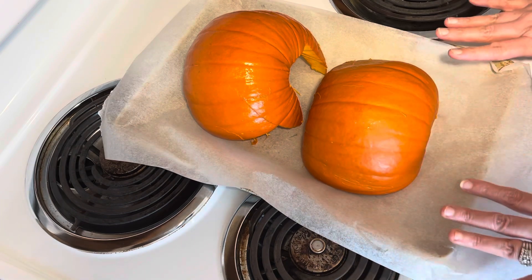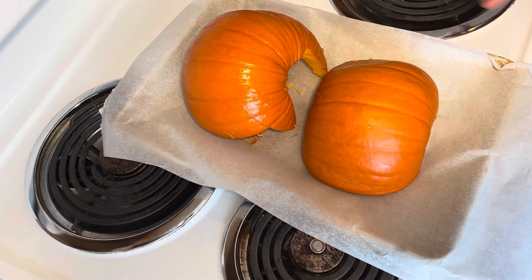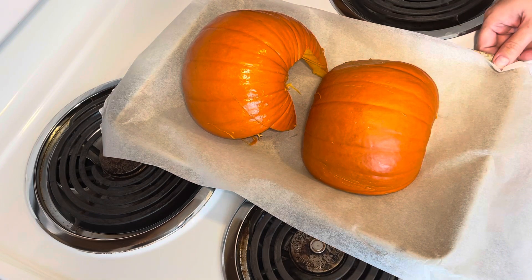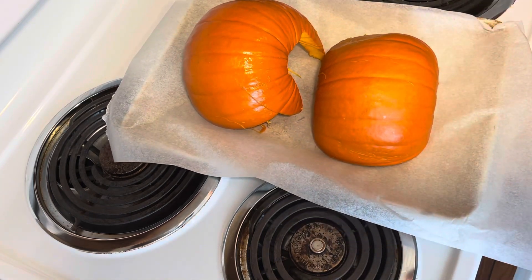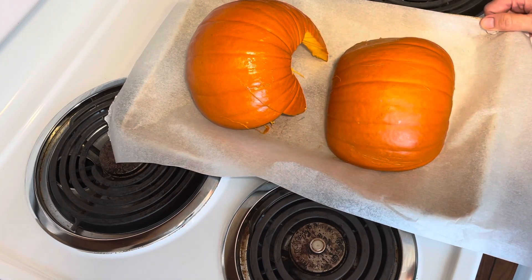The biggest job is cleaning it out and it is kind of ooey and gooey, but get your kids in the kitchen and get everybody involved. It can be a lot of fun to find out how pumpkin puree is made, and you guys will have the accomplishment of making it yourself.